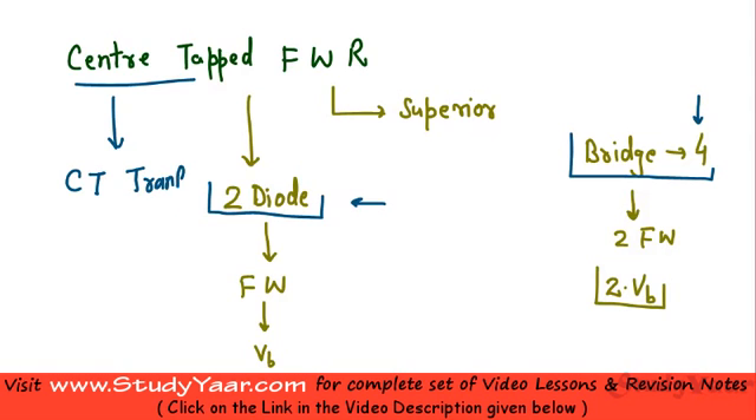If you add the cost of the transformer it's basically going to be expensive as compared to your bridge type full wave rectifier. So if you are already using a center tapped transformer in your circuit then it is relatively cheaper.